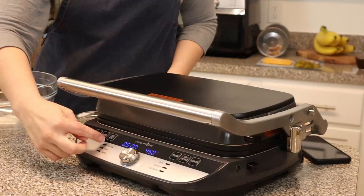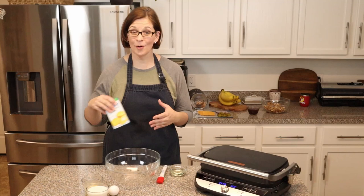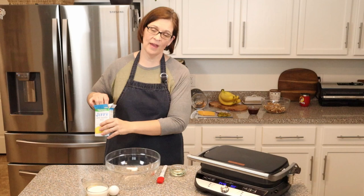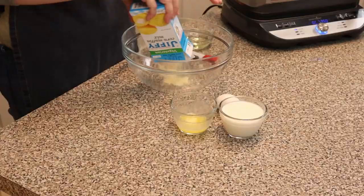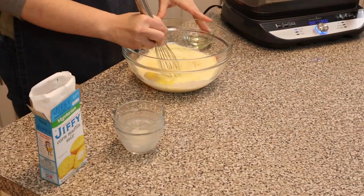You're going to need a box of Jiffy corn mix and some chicken, and the rest will come together in a snap. First, we're going to get our grill preheated — we'll hit custom for six minutes at 350 and hit go. While that's warming up, we'll get our batter together. Here I have an 8.5-ounce box of corn muffin mix. We're going to dump it into our bowl along with one egg, two-thirds of a cup of milk, and two tablespoons of melted butter, then give it a good whisk.